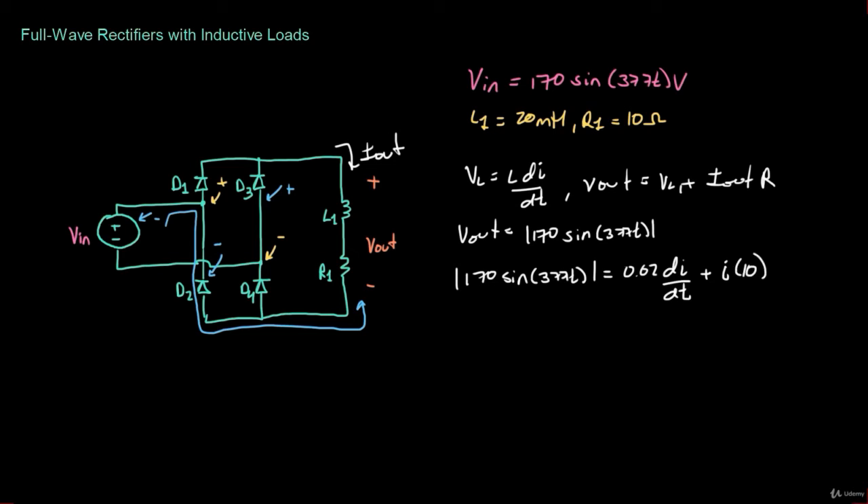To compute the output current we would need to solve this differential equation, which is outside the scope of this course. You can use a differential equation solver to find the output current. However, to compare with previous rectifiers, let's compute the average output voltage. The average of Vout equals 1 over the period — so 1 over 16.6 milliseconds — times two integrals. The first integral is from 0 to 8.3 milliseconds of 170 sin(377t) dt.